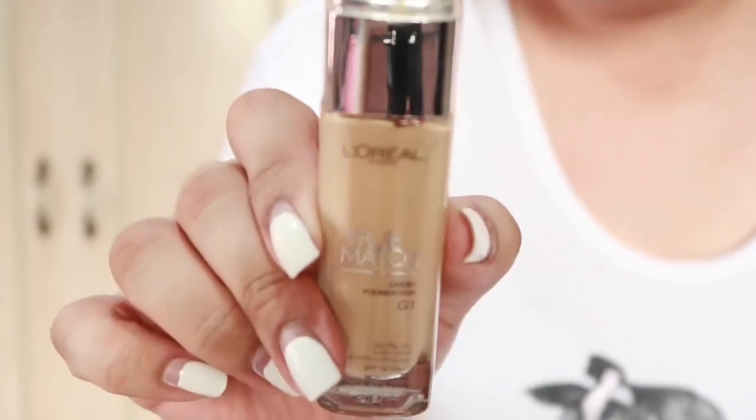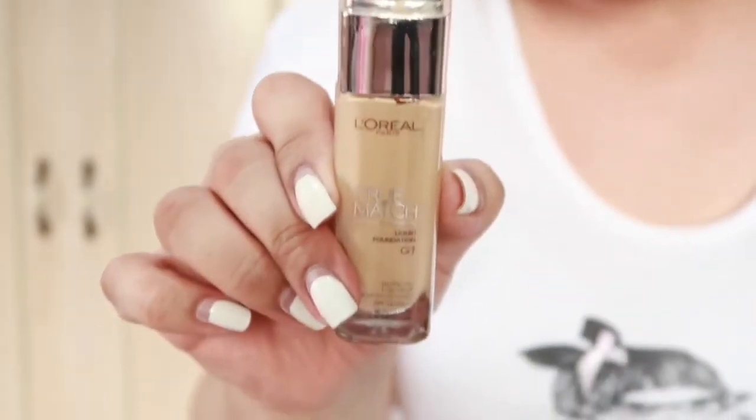For the foundation, I'll be using L'Oreal True Match in G1 Gold Ivory. Alam mo na kung ano itatapag sa mupa ko.